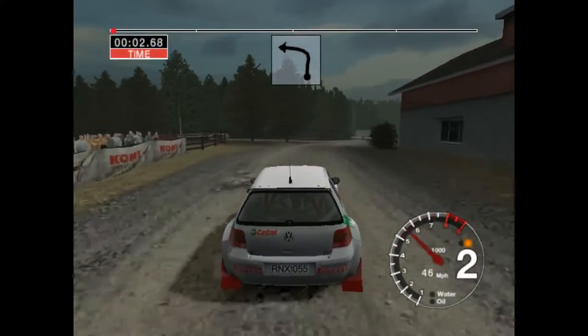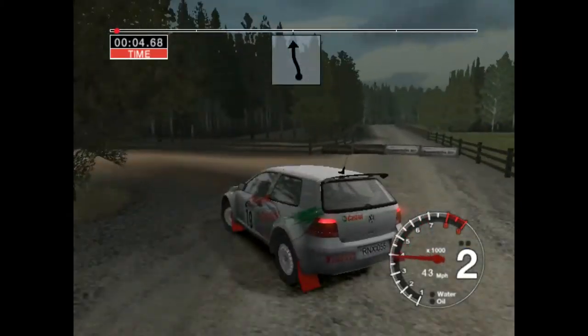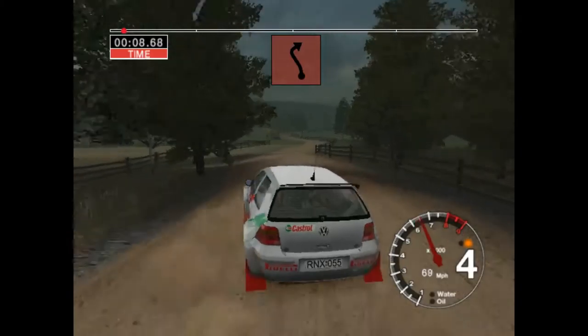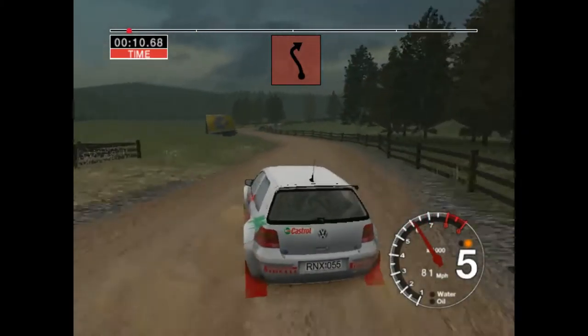Long 6 right into turn, 3 left. 6 left and 6 right. Into long, 6 left and care, long 2 right at Sainz.